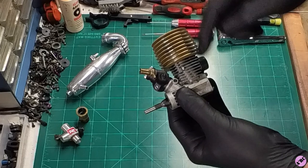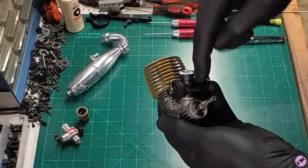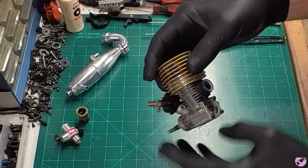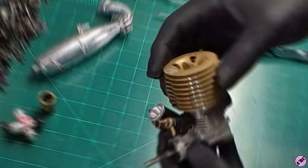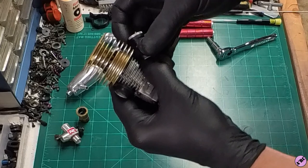We're going to take a look, break down the engine, and talk about some interesting facts about the internals. So like most all breakdowns, we're going to take off the carb. There's a traditional six millimeter on the pinch bolt. This particular engine has a chrome steel front bearing and rear bearing. We have an SG shaft with a collet.